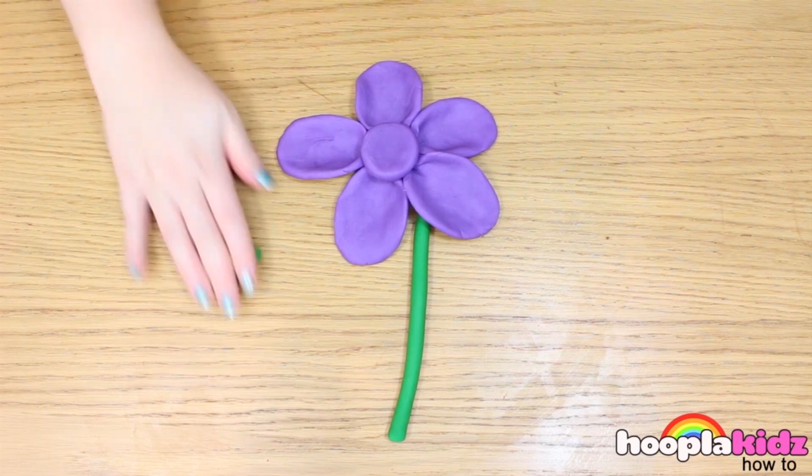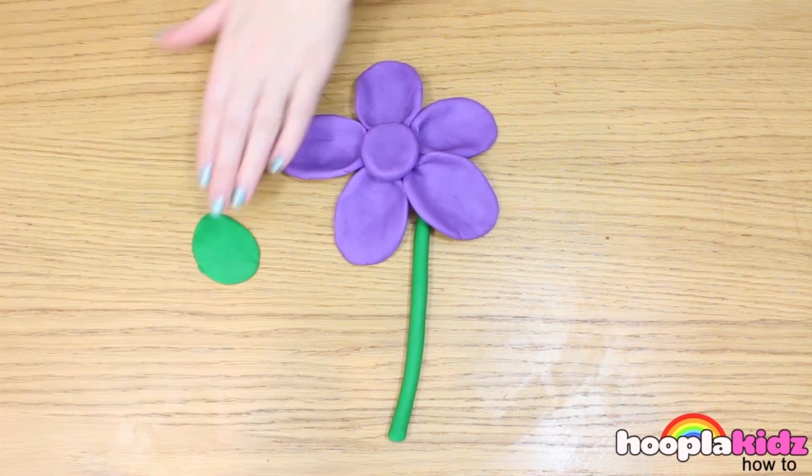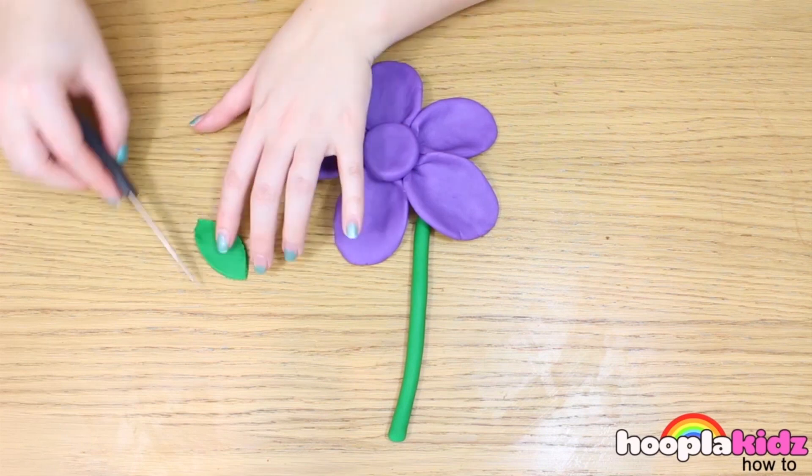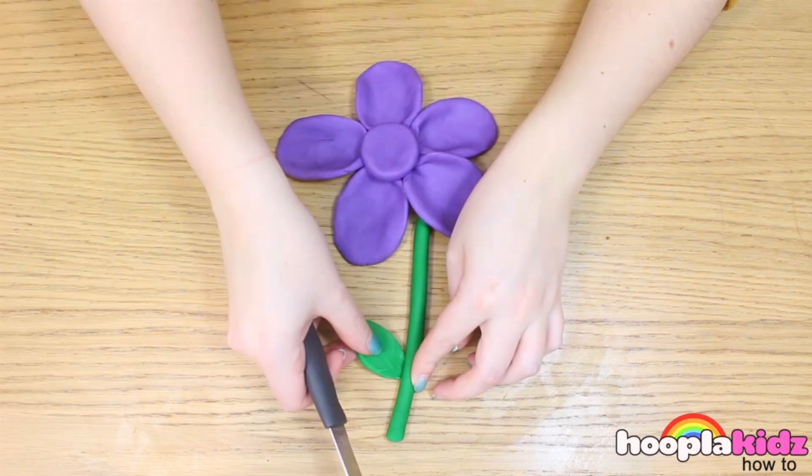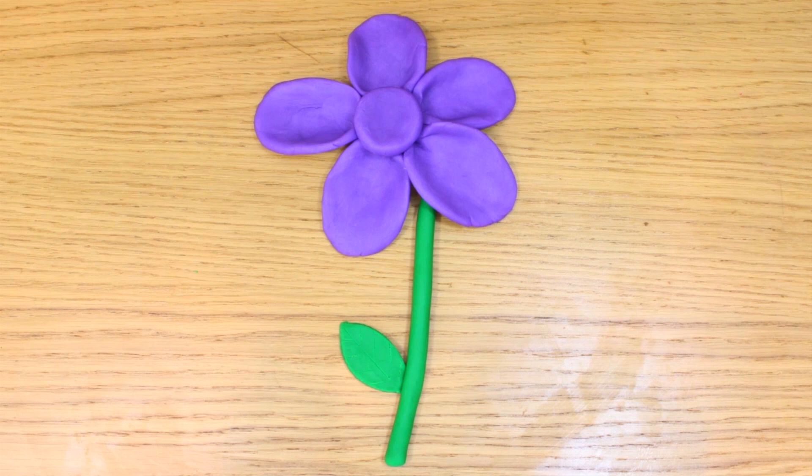Now make some leaves and attach them to the side of your stalk, like so. And there you have it — it was that quick! Remember, you can use any different coloured play-doh to make all sorts of different flowers. Thanks so much for watching Hoopla Kids How-To, everyone. Bye!